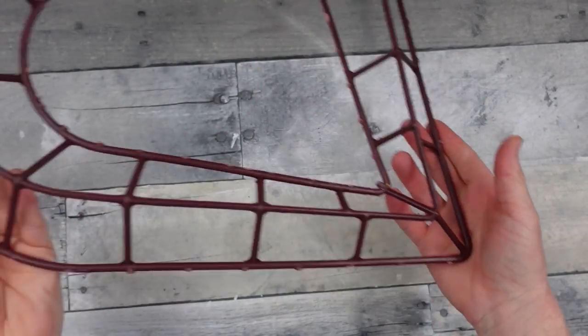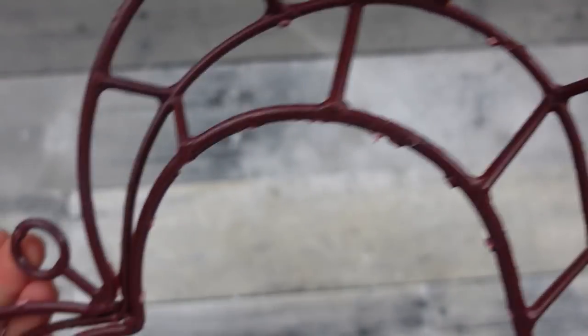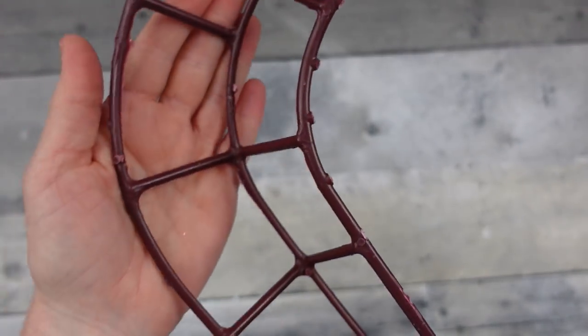Get your frame all clean like this and be sure that you trim those down so you don't cut your fingers. Get them down as low and blunt as you can.